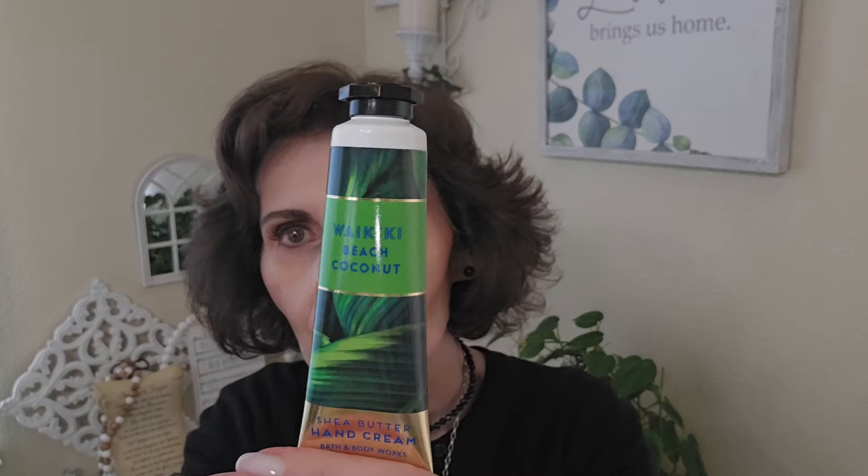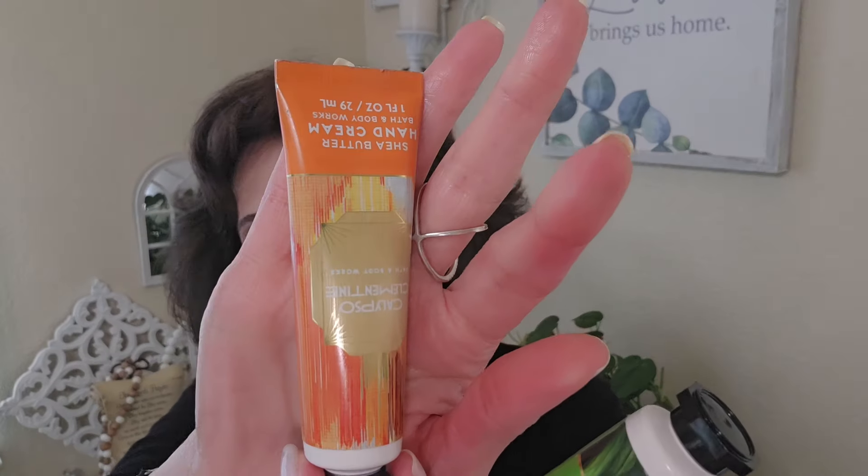I also got the Tropidelic hand cream — I'm so glad I got that because I'm really enjoying this scent. I got three of those. And then the last one was Waikiki Beach Coconut. All I can smell is the Tropidelic, but the Waikiki Beach Coconut smells nice too. These are all $8.95 normally and just one ounce. I ordered these last week and I think they're still on sale — I think they change it every week. That was a pretty good deal.